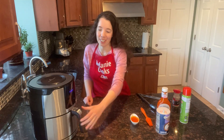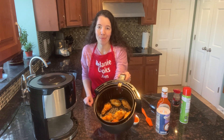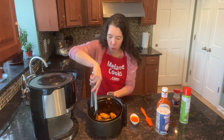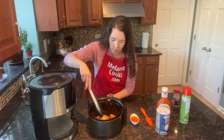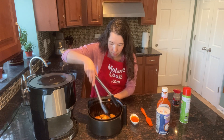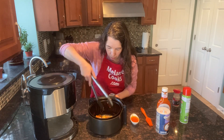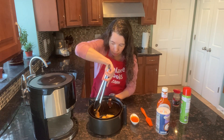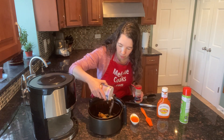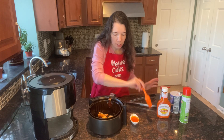Now the air fryer is done cooking, so let's take out the basket. We're going to flip the buffalo wings over and season them and brush with buffalo sauce on the other side. Let's flip each wing over and sprinkle the salt and pepper, and brush this side with buffalo sauce.